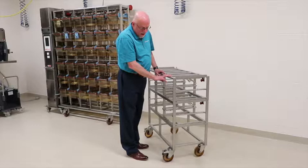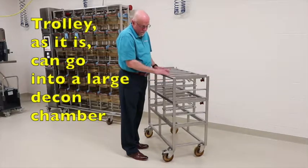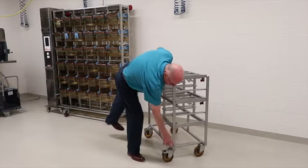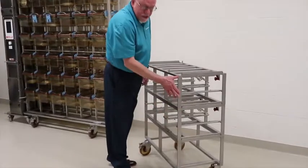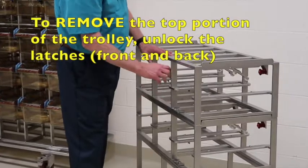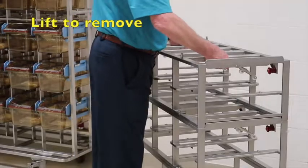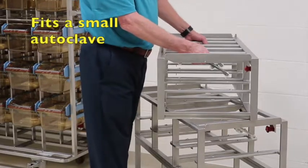We're now again at the decon trolley. This can be put into a full autoclave and you can put one more row on top. There are three parts: the trolley from here down to the casters, a second piece, and a third piece. To remove the top from the second portion, you unlock it — there's one on the back that's already unlocked — and now you just remove this and it is ready to go into a small autoclave.